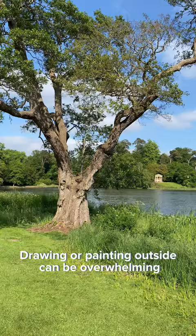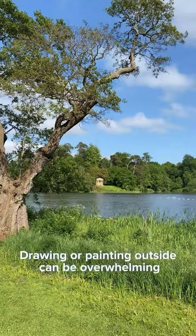Learning to paint outside can be incredibly intimidating. I'm going to share with you five tips to help you get started. Tip number one is to use a viewfinder. Drawing or painting outside can be overwhelming because you have to figure out a way to capture the three-dimensional world on a two-dimensional surface.